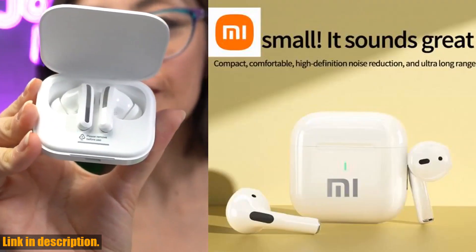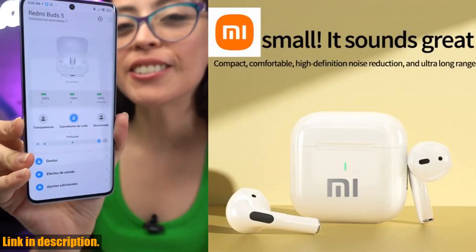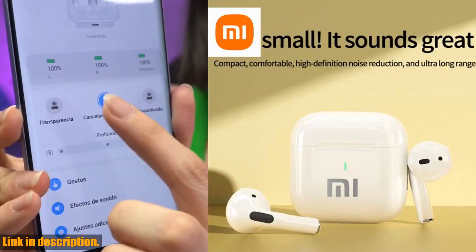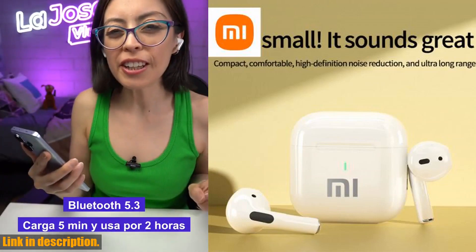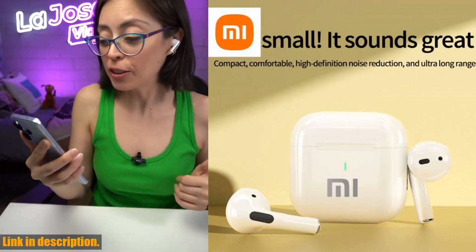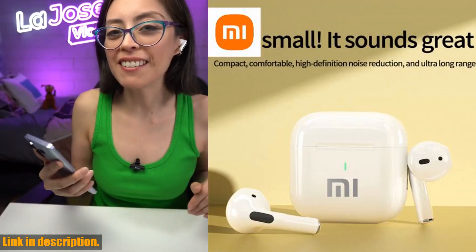In conclusion, the Xiaomi AP05 True Wireless Earphone VU-DS5 are the epitome of wireless convenience and top-notch sound quality. Their compact and comfortable design, high-definition noise reduction, ultra-long range, and astonishing battery life make them an absolute must-have for anyone who values high-quality audio and a seamless wireless experience.